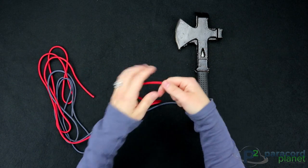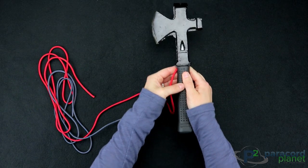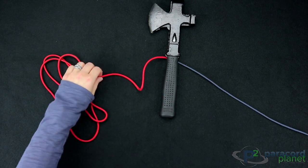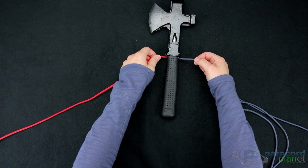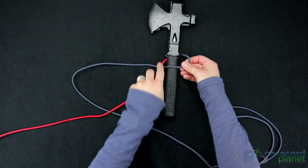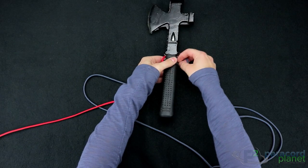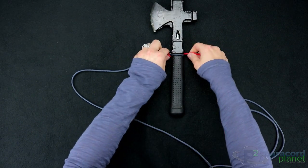What you'll do then is, since the weld is pretty much the halfway point, you'll just want to start with that behind the axe, just like that. Then you're going to start with the Cobra — put one cord going on top, put your other cord going on top of that, go behind the axe or the handle, and then up through. Pull that tight.